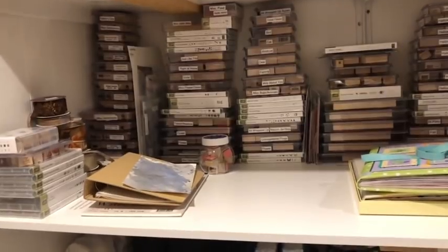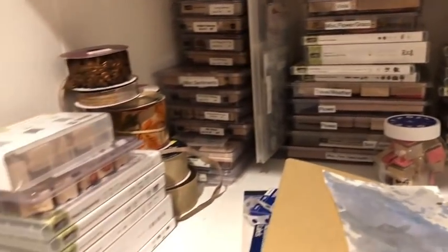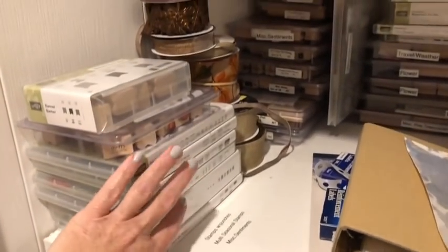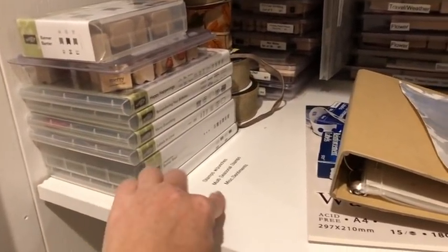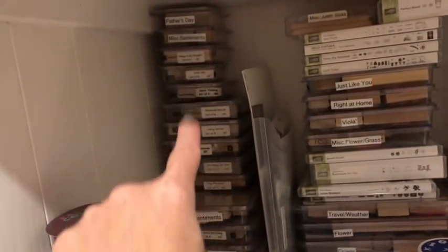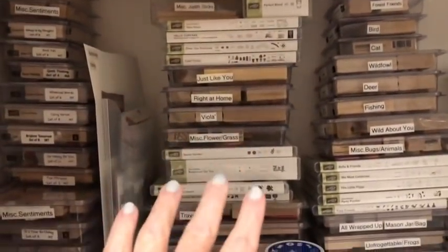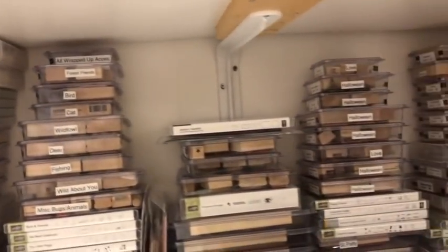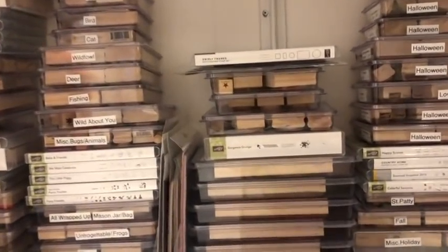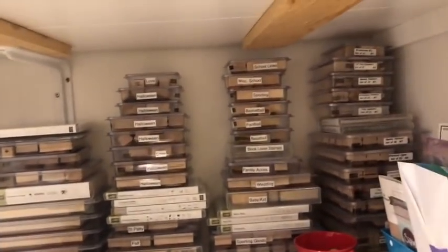This next shelf is all my wood stamps — ones that I cannot part with no matter what because I love them. They're all labeled and I know where everything's at. Here are some stamps labeled that have matching punches, multi-seasonal stamps, and this one is labeled with outdoor, woodland, and Christmas type dies and stamps. This is all like food, animals, and home stamps. I'm really good about keeping track of my stash — I'm in here a lot.